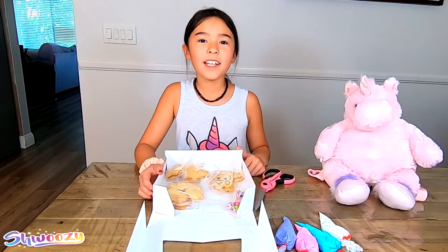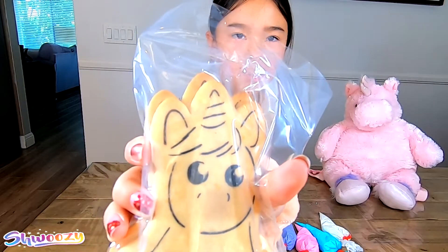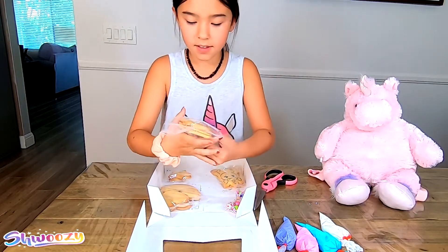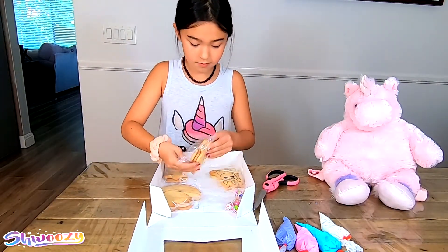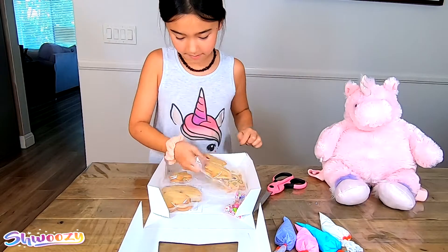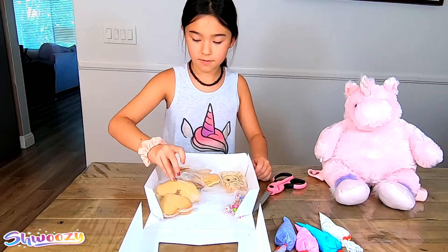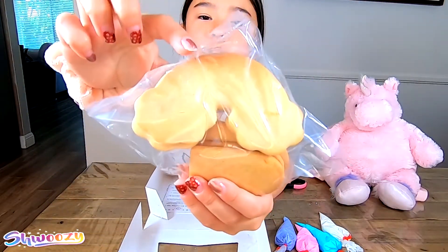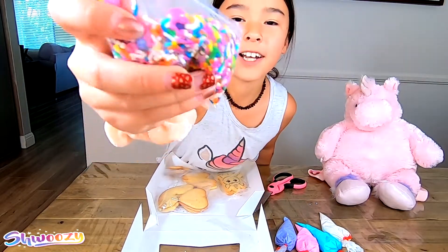Now let's get started. These are the unicorn cookies I got — two unicorns, two more unicorns... oh wait, three unicorns: one, two, three. Two stars, two hearts, and two rainbows. And of course we have to have sprinkles!